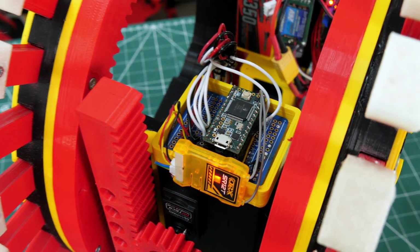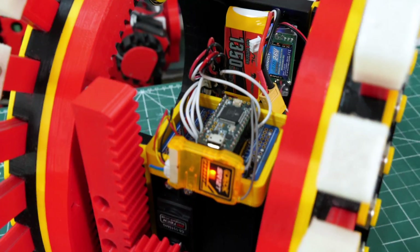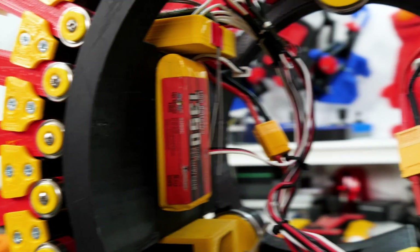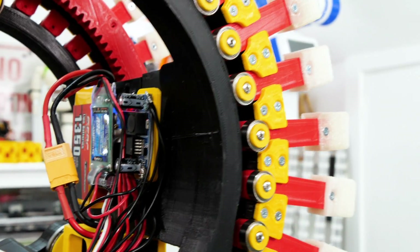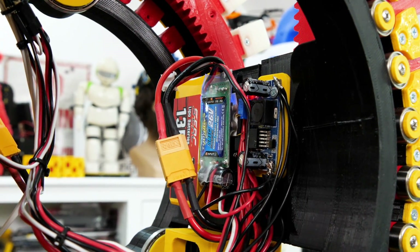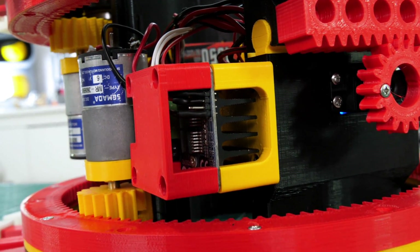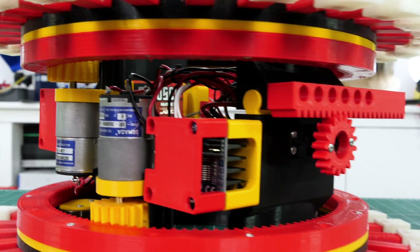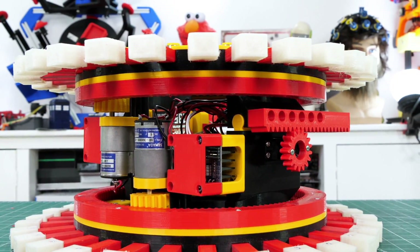We've got a TNC 3.2 and an orange radio receiver so we can radio control it, and we've also got two 7.4V 2S LiPo batteries, one fitted in each side, and some voltage regulators for the servo and the electronics. I've got two BTS7960 motor drivers fitted underneath, and I've put covers on those so they don't get smashed on anything that it drives over.